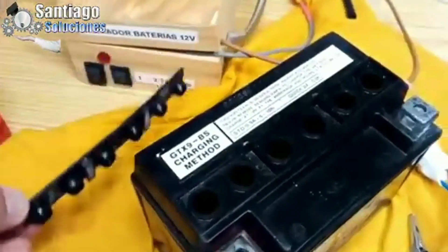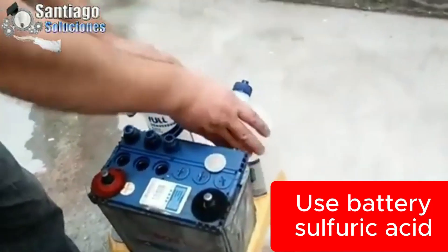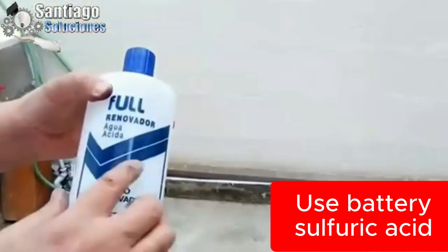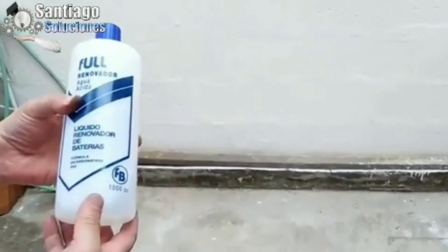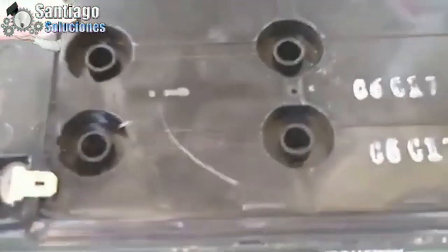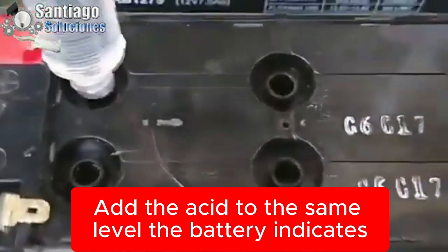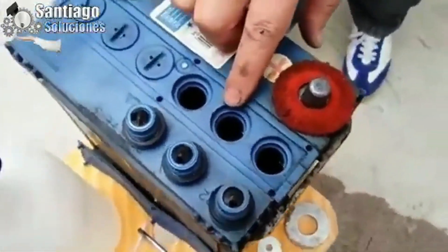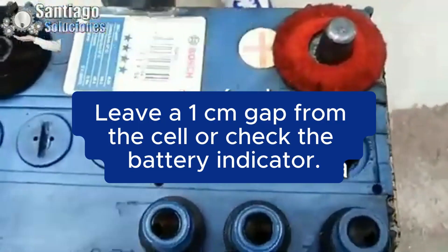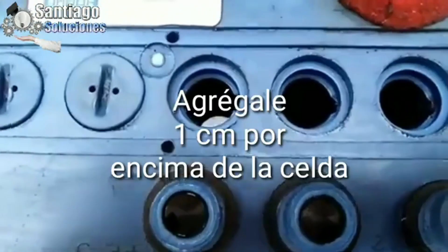For refilling, we are going to pour battery-grade sulfuric acid — not regular sulfuric acid. It is not recommended to add water or bicarbonate. Pour the battery acid so that all cells are at the same level, about one centimeter above the cell plates, and make sure all cells are even.